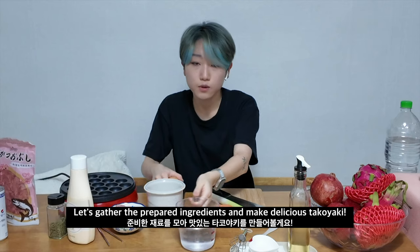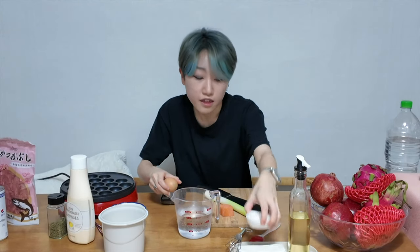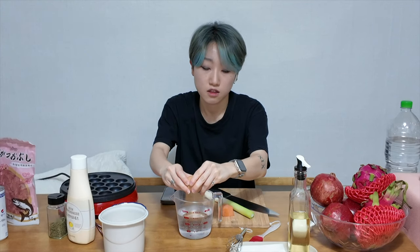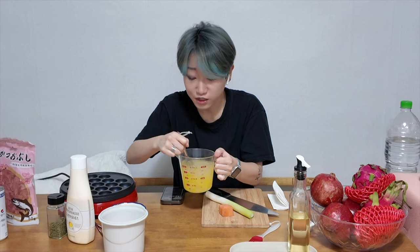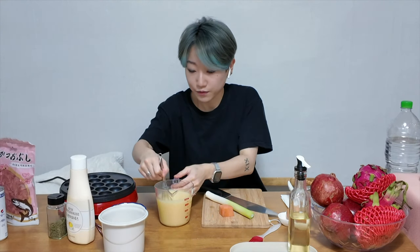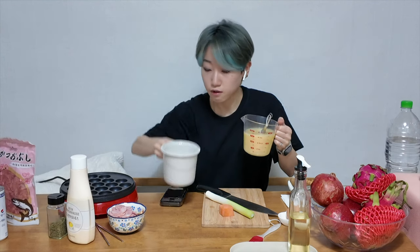We have to combine the egg with the water and then mix it into the flour, as well as you can. Finally, we make the egg water and put it inside the flour.